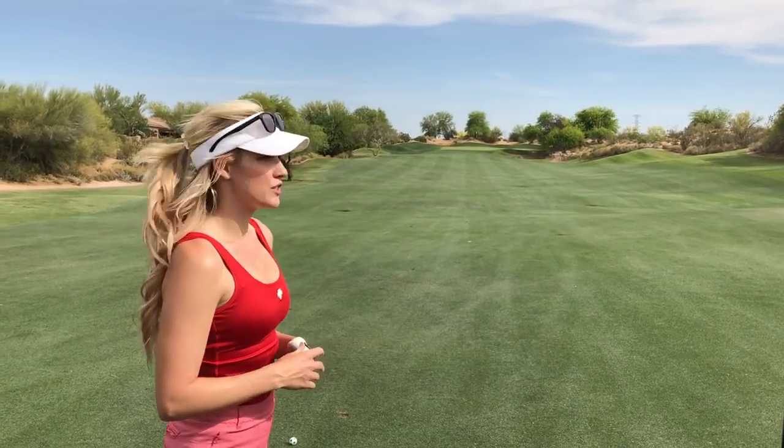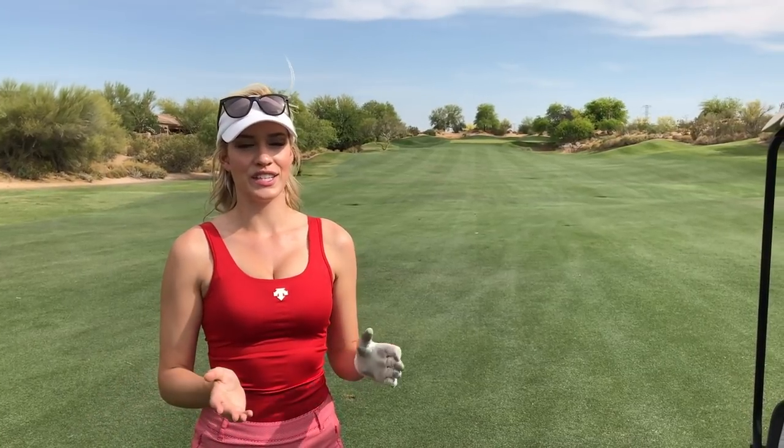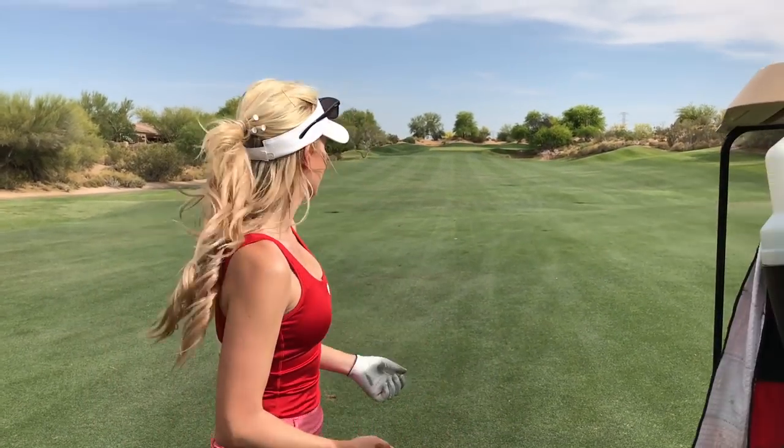I'm 212 to the pin — green light, go all day long for me. When I'm deciding whether to go for it or lay up, if I'm 245 in I go for it, unless there's water in front of the green or something like that. When it's too much and I'd have an awkward half pitch shot, I lay up to a yardage that's comfortable — I like 85 yards. I'll pick a club that leaves me 85 in. But since it's 212, I'm going for it.